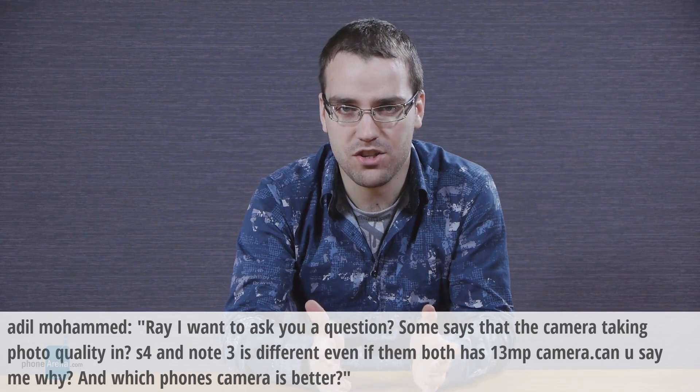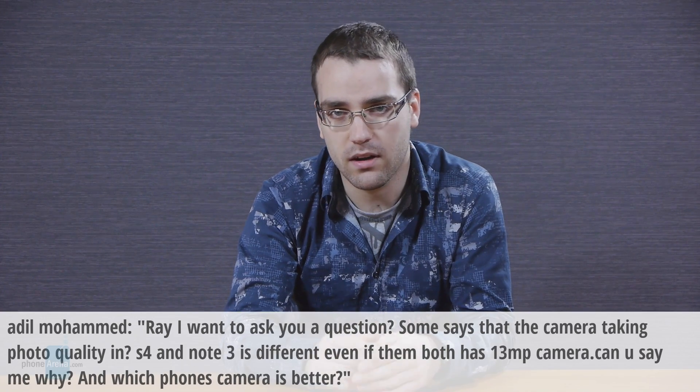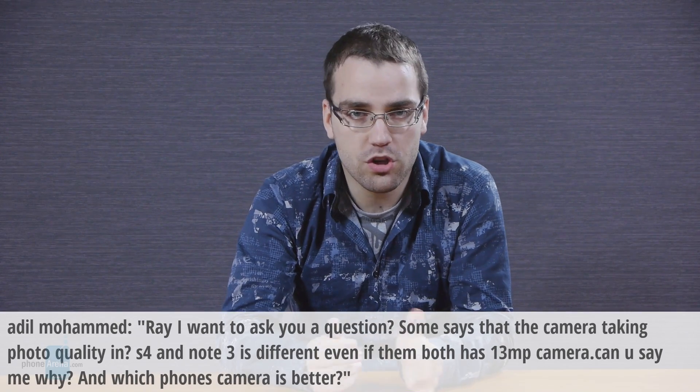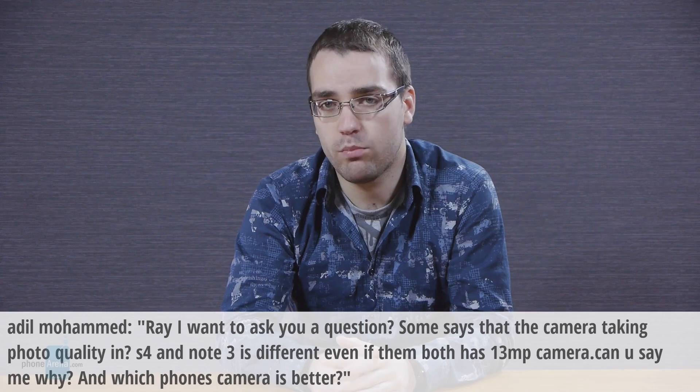They have exactly the same specs, not only as far as megapixels go, but also in terms of sensor size, aperture, and so on. Judging by the pictures they take, I'm pretty much certain that they are both identical. So that was all for today's episode of the PhoneArena Q&A — be sure to post your questions below for next time or in our Q&A post at PhoneArena.com.